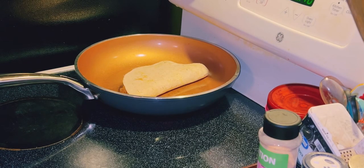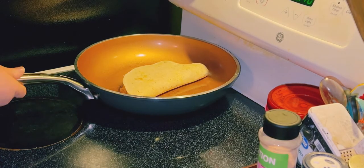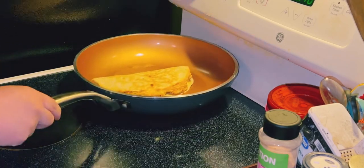Then I just top that with more cheese. And of course, just like a quesadilla, you're going to brown it on one side, flip her over, and do the same on the other side.